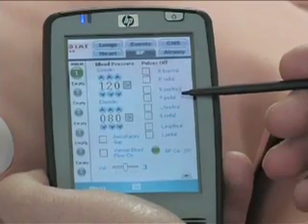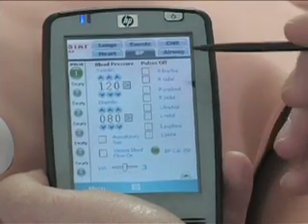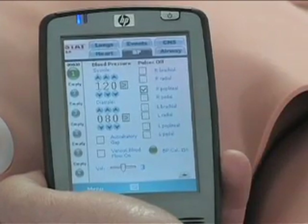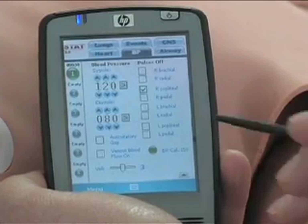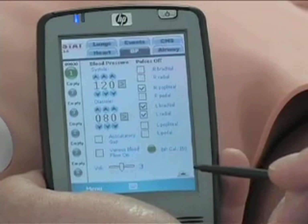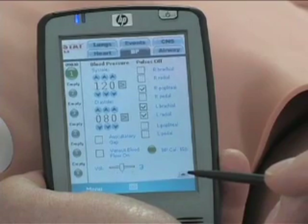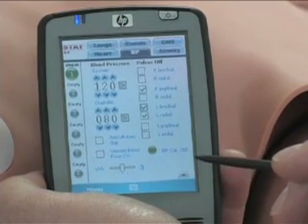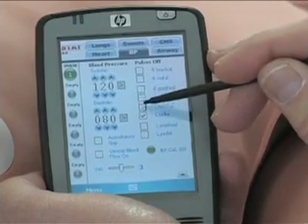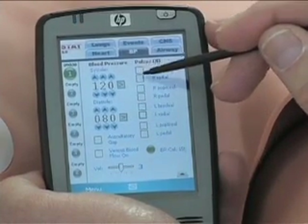The new and exciting function of the SmartStat mannequin is its Bluetooth wireless PPC control. This allows the trainer to be outside the responder's workspace with no cable attached to the mannequin, activating and monitoring the program scenarios, recording student actions, or even making on-the-fly changes, challenging the abilities of advanced students to adapt to changing real-world conditions.